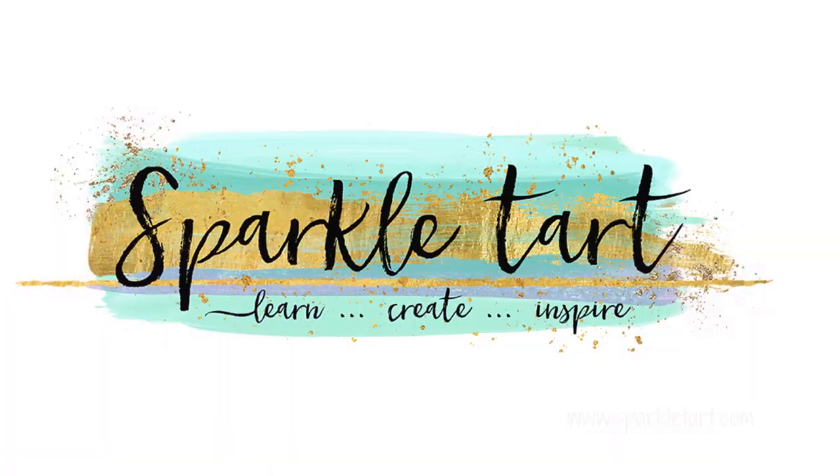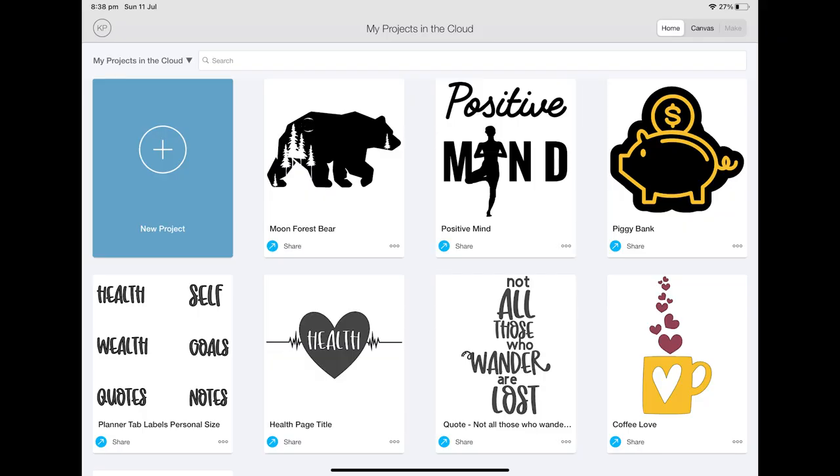Hi and welcome to Sparkle Tart. Hey there gorgeous people, it's Kate here today and I am so excited to show you my new toy. Thank you so much to Cricut for sending me this beautiful Cricut Maker. I can't wait to show you the first seven projects I've created whilst I taught myself how to use this gorgeous little beastie. So let me show you the first seven projects I've made with my Cricut Maker right out of the box.